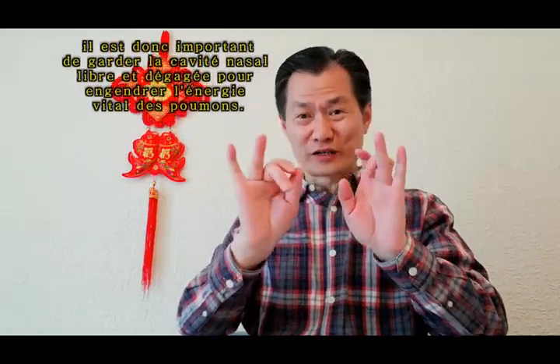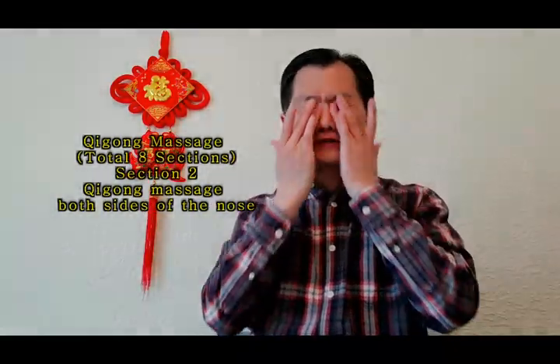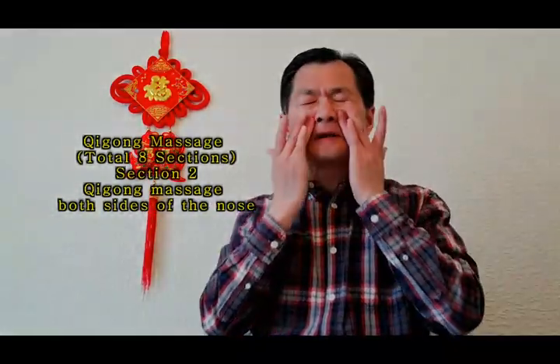Then use the ring finger. Still from here to here, nine times: one, two, three, four, five, six, seven, eight, nine.